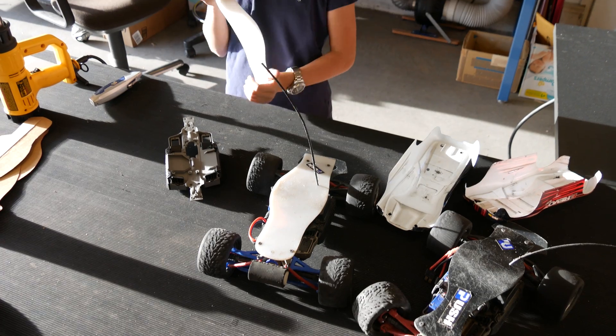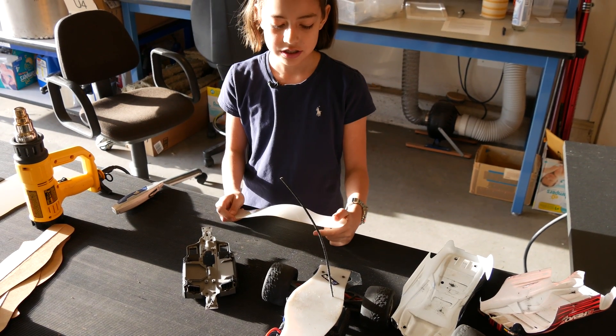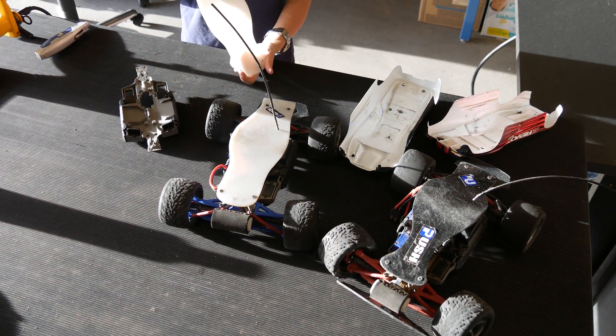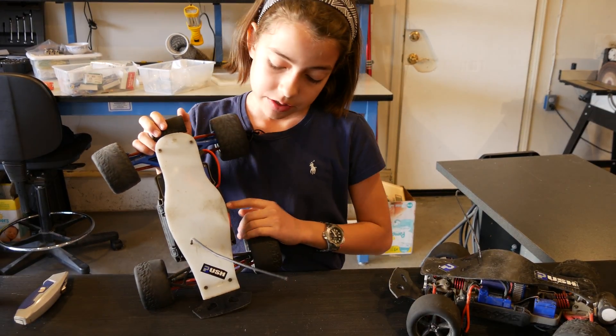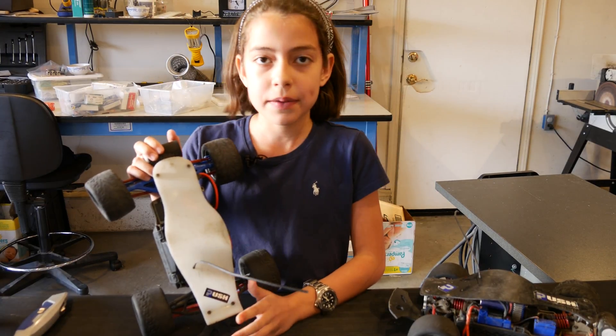We did some research and we came up with this. We like its aggressive look and how it looks different from other miniature cars. But the look isn't the main thing. The new body solved all our problems. The body does not need to be removed when you want to turn the car on or off or replace the battery. It is also attached with screws, so there are no more pins to lose.